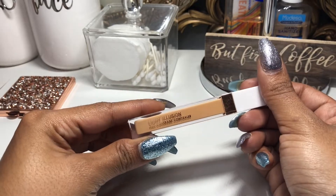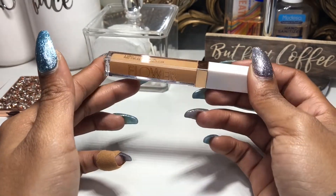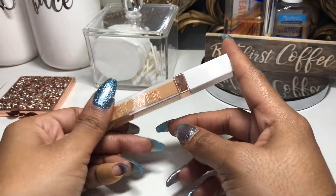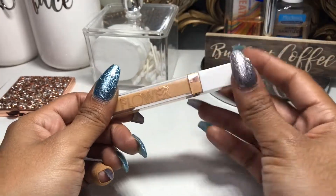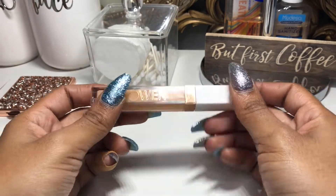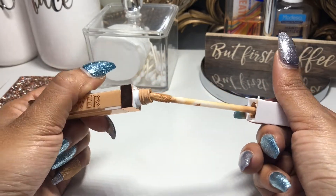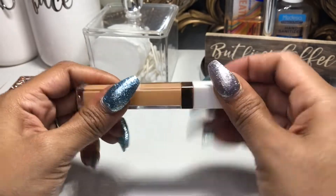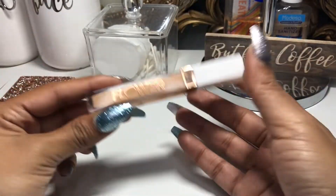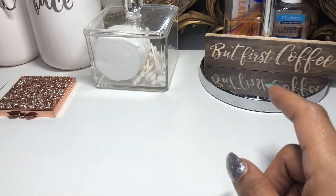For concealer, I used the Flower Beauty Light Illusion Full Coverage Concealer in the shade Medium Honey. I really love this concealer — it's very full coverage and you can wear it with foundation or on its own for those quick on-the-run days when you want to cover dark circles and run out the door. I love the doe-foot applicator; it picks up a nice amount of product. You can find Flower Beauty at Walmart.